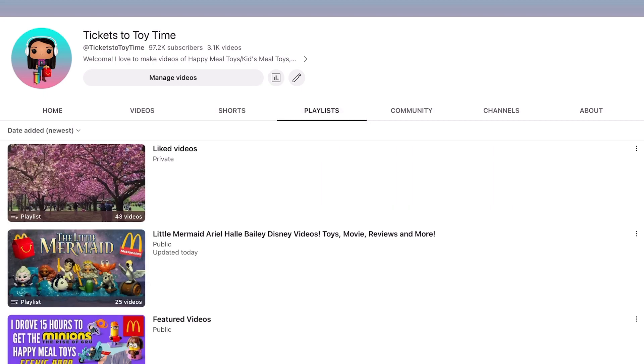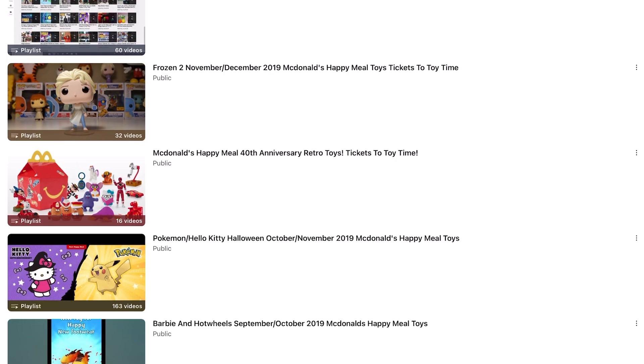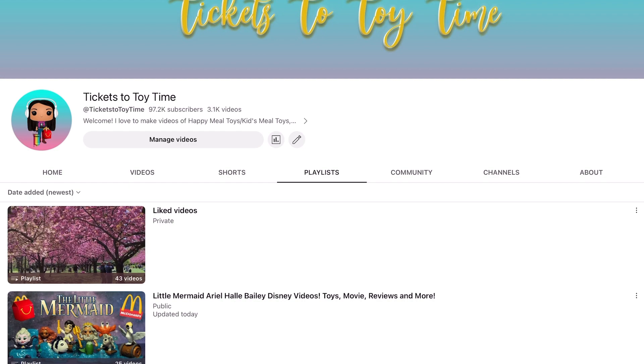If you like Happy Meal Toy Videos, I have more than a thousand Happy Meal Toy Videos in my Happy Meal Playlist, which you can find in my playlist section. Thank you guys so much for watching, and stay tuned for more Happy Meal Toy Videos. We'll see you next time.